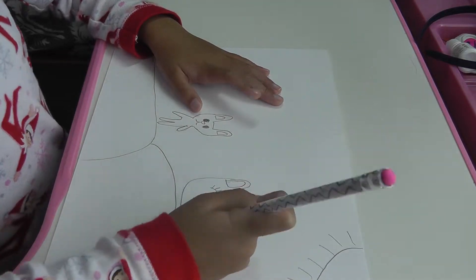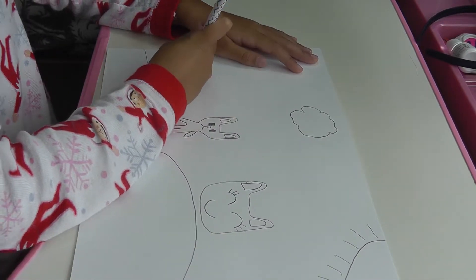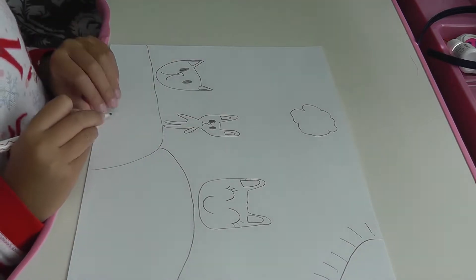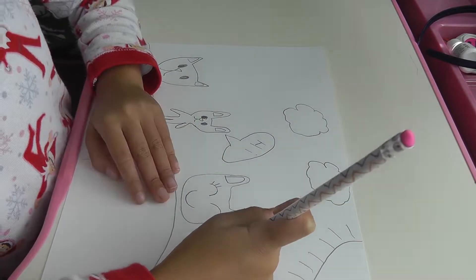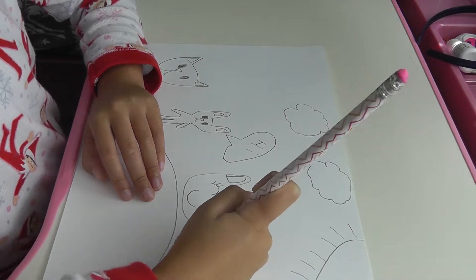I'm going to put a smiley face. Next I'm going to draw a cloud. Next I'm going to draw a cat. Next I'm going to draw another cloud. Next I'm going to put a squeak bubble. Next I'm going to draw a cat with ears.